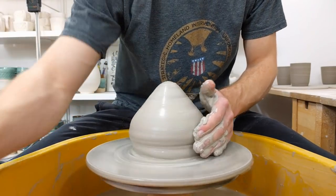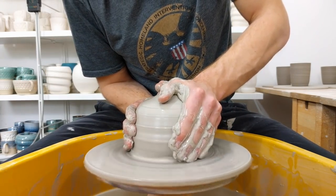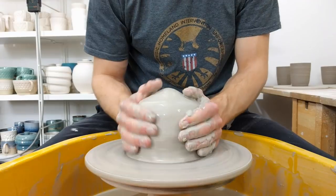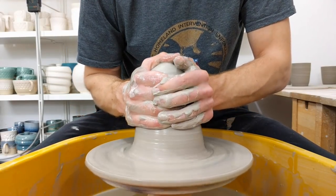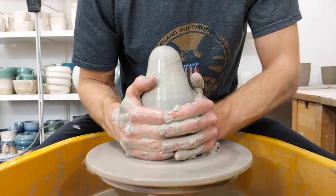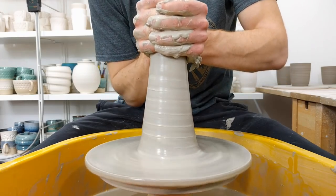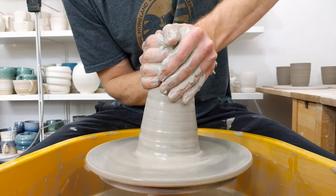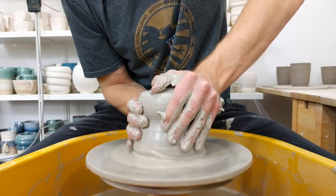I don't know what horsepower the motor on this wheel is, but based on what people say about the various different sizes, it must be one of the smaller ones. I can quite easily stop it with this much clay if I push too hard. The larger ones talk about huge amounts of clay compared to this. So at some point I will invest in a newer, shinier, more powerful wheel, but for now this one does me just fine.